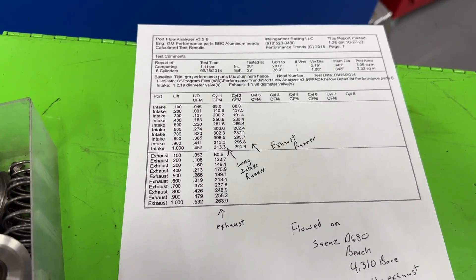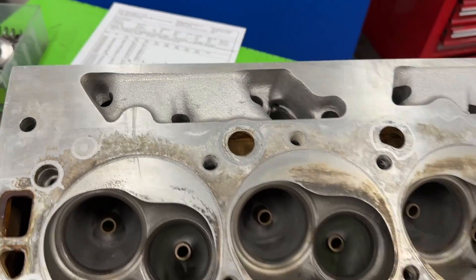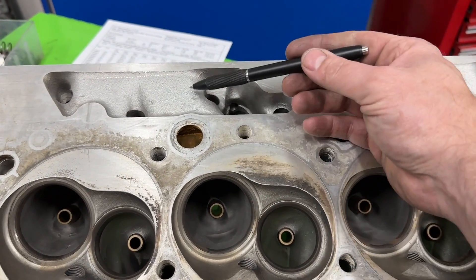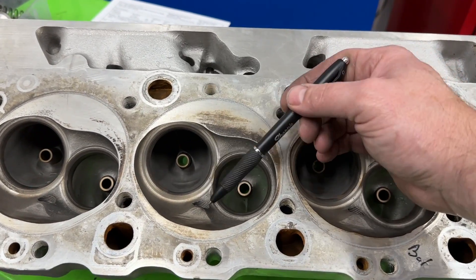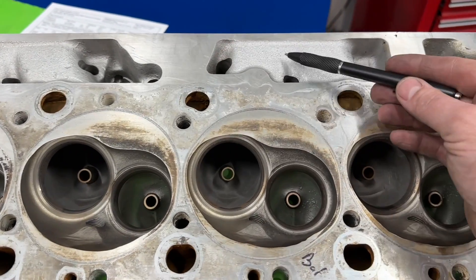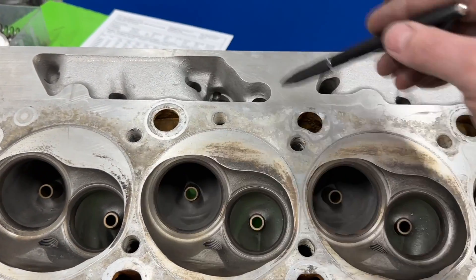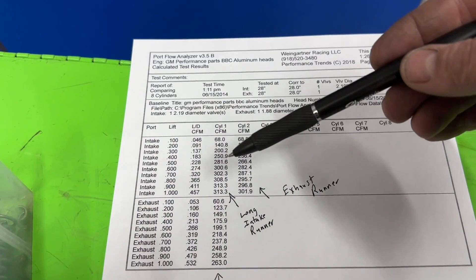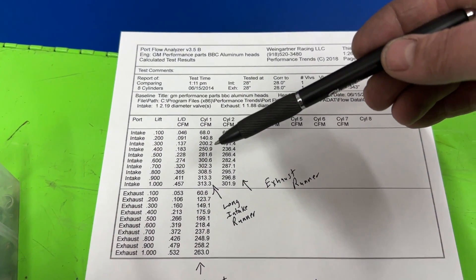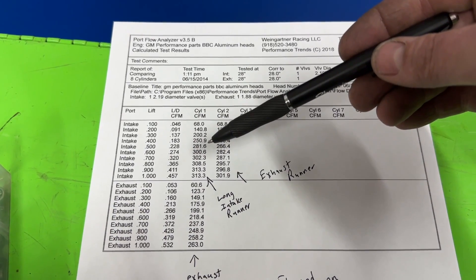Here they are. Just to recap for big block Chevy guys: you have a long runner and a short runner port that are different. The long runner aims toward the center of the cylinder while the short runner aims toward the wall. Typically the one everybody advertises is the long runner because it flows more. I flow both.